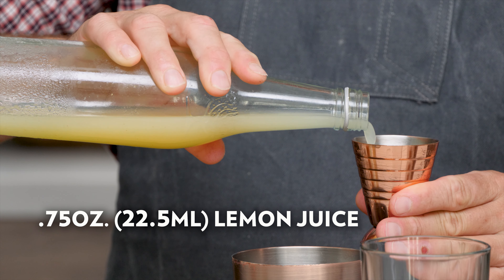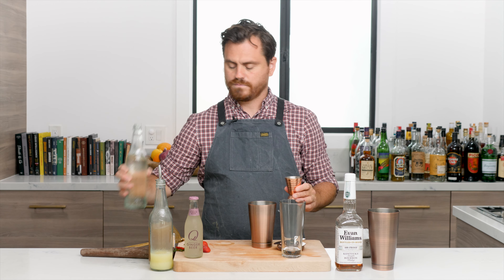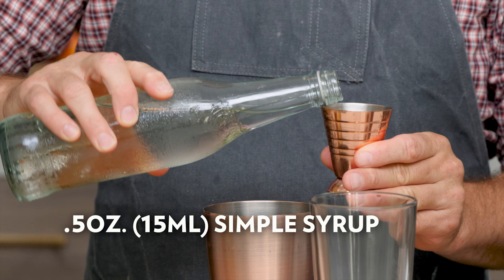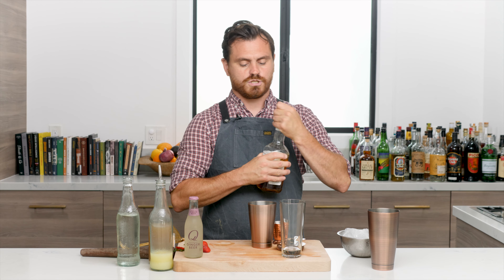Next we're going to do three-quarters of an ounce of lemon juice, half an ounce of ginger syrup, and half an ounce of simple syrup.